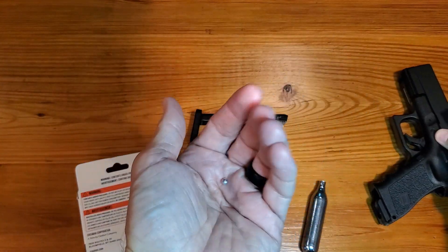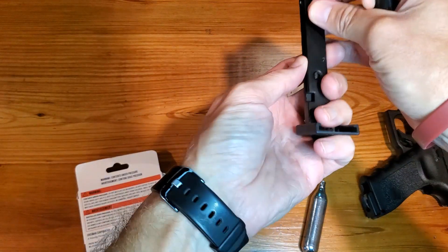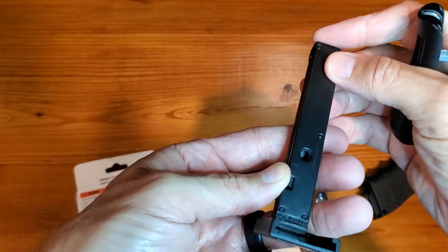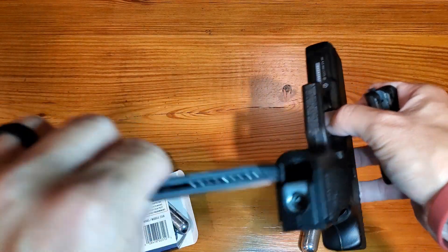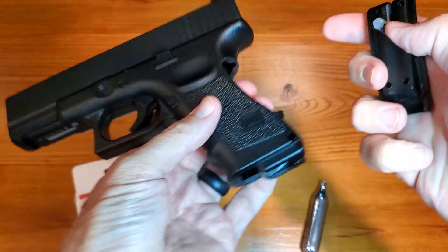Sometimes these things just get caught up. To load a BB, for example, we just pop that in, and that pushes them all to the front. Then we'll just go right in here to close up. That is our spot to utilize the back piece here.